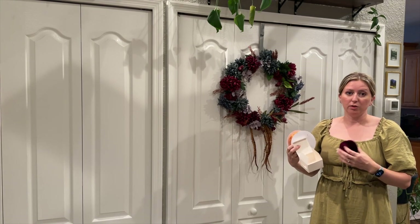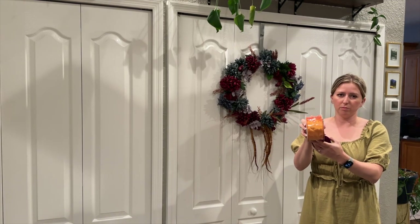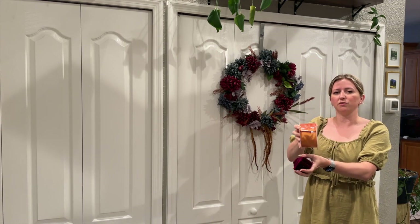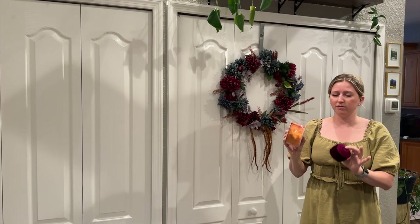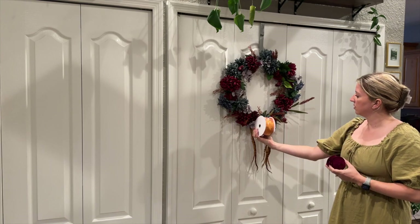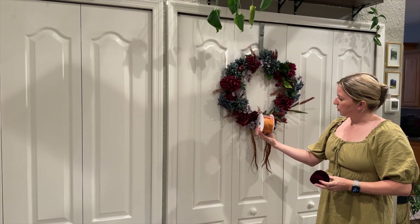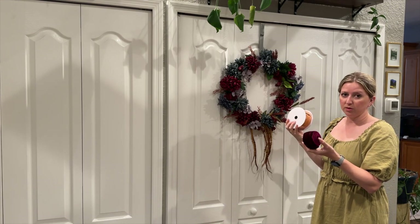I've got two different colors of ribbon to use with this wreath, and I have some future different styles of wreaths that we're going to make that we'll use the other color for, or maybe a combination of both. The first one is this burnt orange — they call it crushed terracotta. I kind of think of it as more of a burnt orange, but this is a very typical fall color to me. The other one is this plum burgundy sort of color. Both are velvet — this one's about an inch and a half wide and this one's about two inches wide. I was looking at the colors in our wreath and I want it to be complementary without being too matchy-matchy. I'm thinking I want to go with the burnt orange and save the plum for some future wreaths.